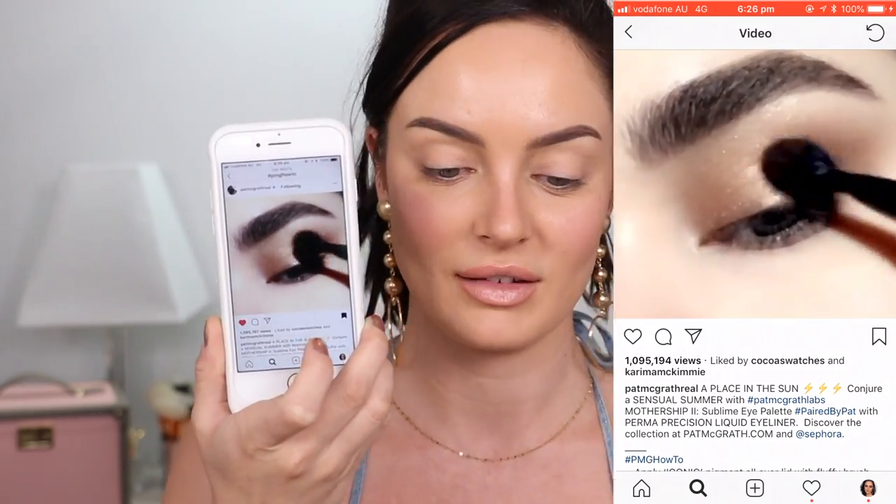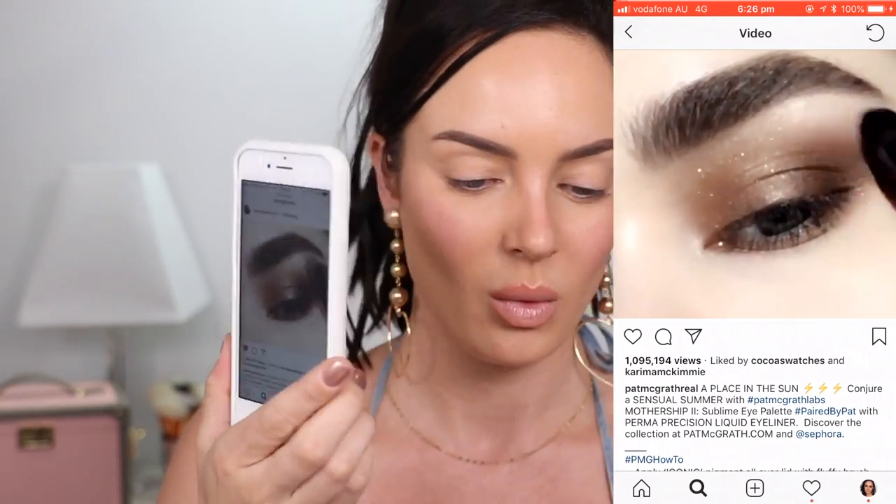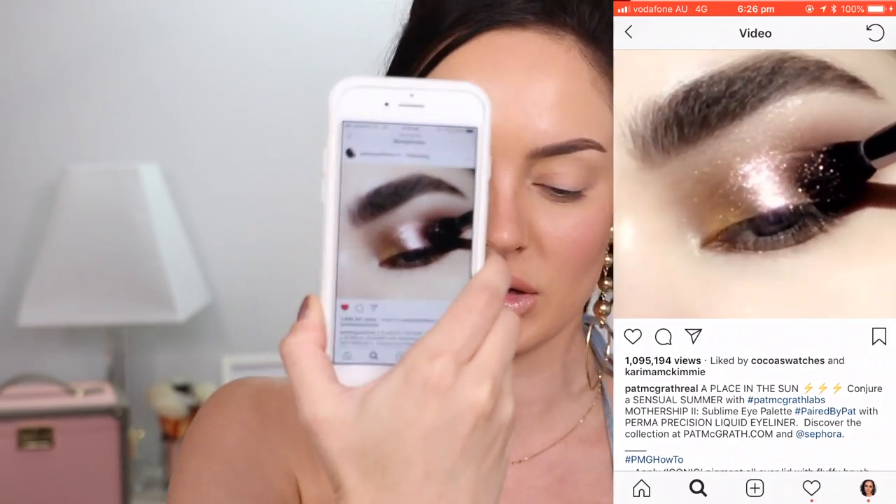Look at how beautiful it is - the way they edit and film them. I want to know how they blur the skin like that because it looks so good. It's a nice look, you guys are gonna like it. For this I'm gonna have to zoom in so it's right on my eye so you can see exactly what I'm doing, and I'll put the tutorial up next to it.